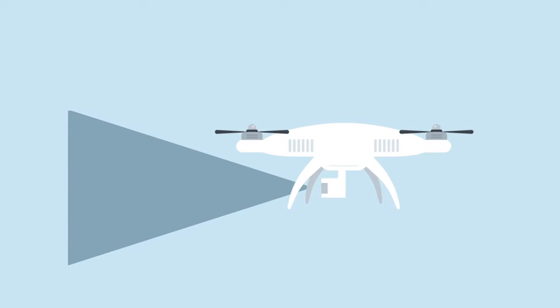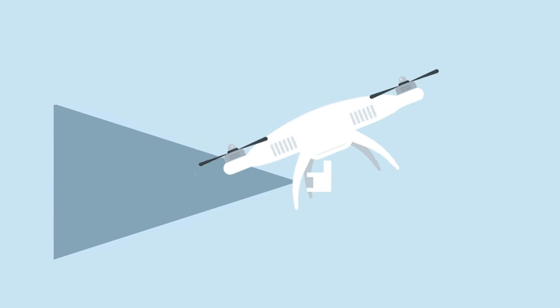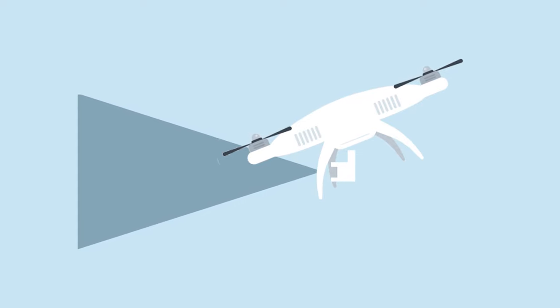Sometimes when the drone is fighting the wind it needs to pitch hard against it, which can make the front props appear in the shot. Normally you have to fly a little higher and lower your gimbal, or go to the front of the boat and film backwards. Pay attention when flying next to the water — the sensors aren't perfect, and when a wave comes the drone tries to maintain the same height and the sensor doesn't work well, which can cause a little panic attack.